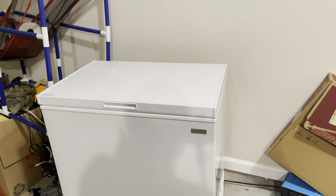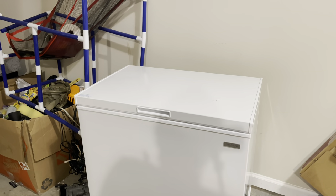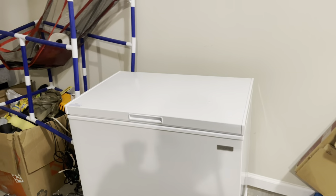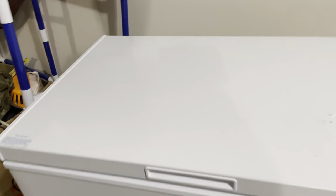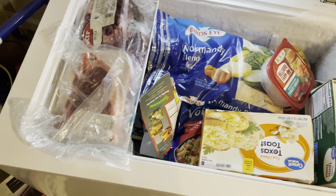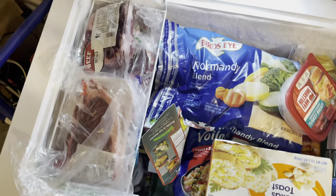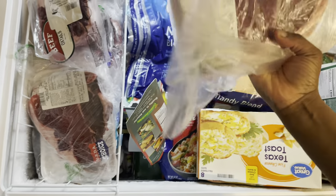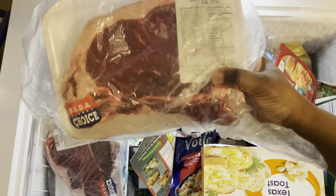So let me show you guys. Boom — don't mind everything around it, but this is what's going on right now. This is it, it's a decent size. This place is a wreck. We got some meat — T-bone steaks. I got me some oxtails.